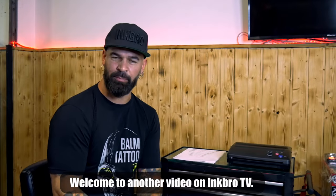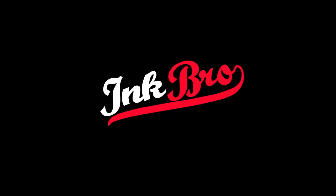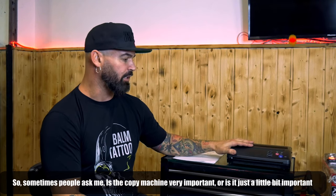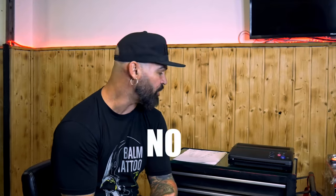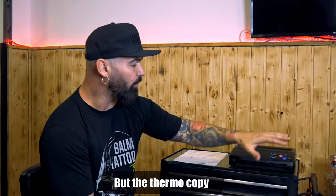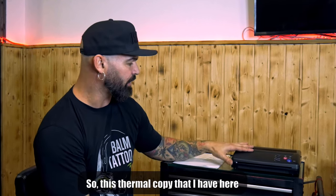Hello guys, welcome to another video of Inbro TV. Today we are going to talk about the thermocopy machine. People sometimes ask me if it's something very important or just a little bit important, or if they can do the stencil by hand. You can do the stencil by hand, but the thermocopy machine when you are tattooing at a professional level is very, very important.